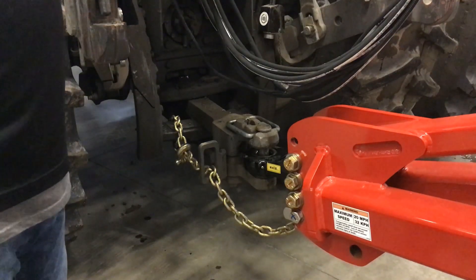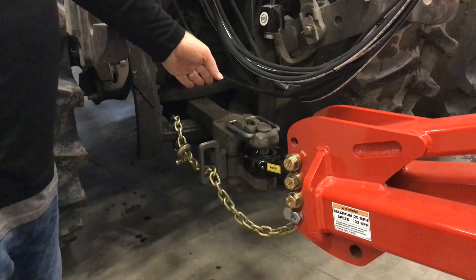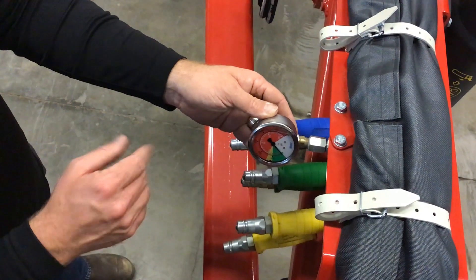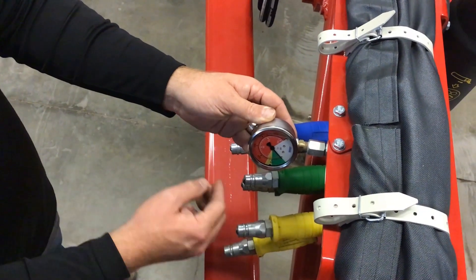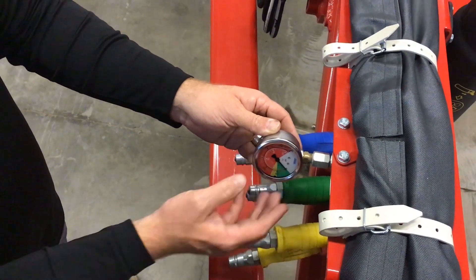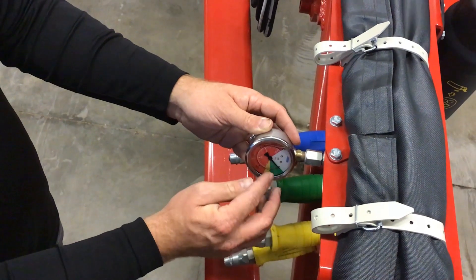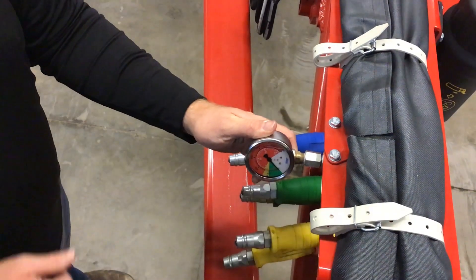Once we have the hydraulic lines properly installed into the SCVs of the tractor, and we also have the hitch pin properly installed and the safety chain, please do a quick once-over to make sure everything is safe and ready for transport. One other note as you're hooking up your Joker is to please identify where the main wing pressure gauge is located. You'll notice a green, a yellow, and a red area on this pressure gauge. It's very important to note that whenever running the machine in the field, I want to keep my pressures at 500 psi or below in the green area.